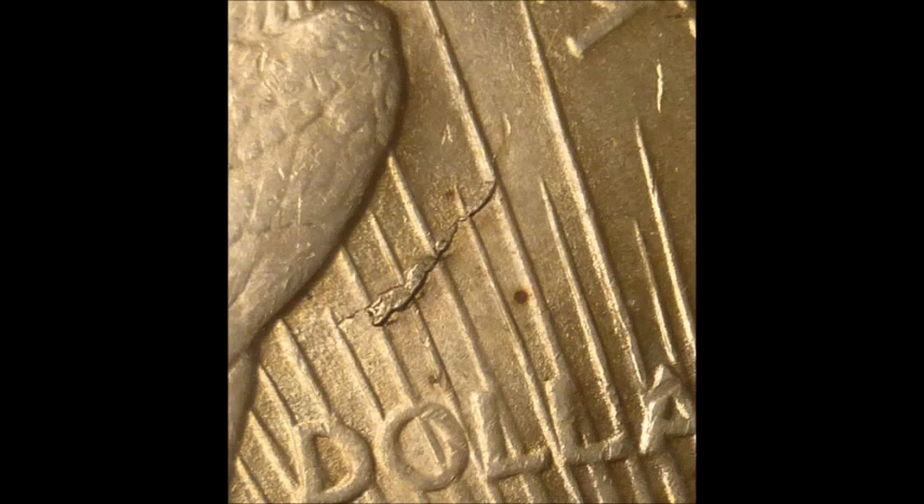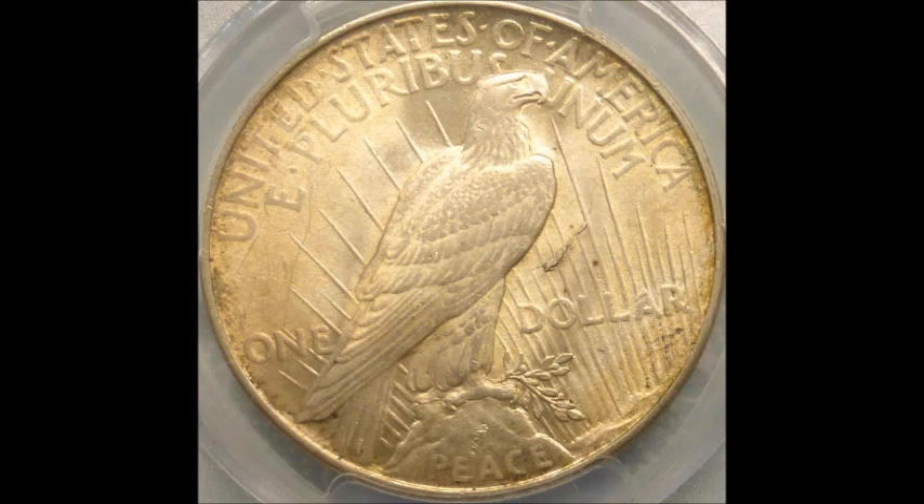Values on this one: uncirculated examples tend to trade anywhere between $200 up to $1,500. So if you do find one of these while cherry-picking, or you collect Peace Dollars and happen to go through them and find one, it's definitely worth a lot more than if it were not a variety.